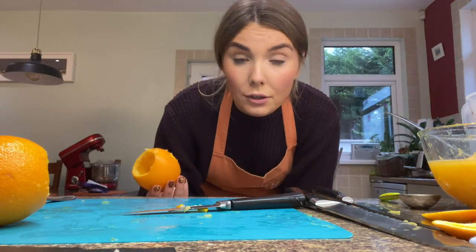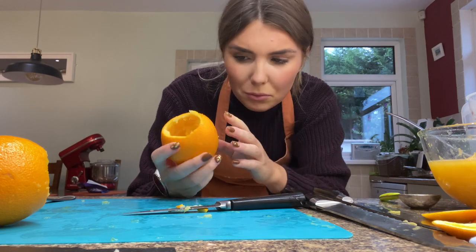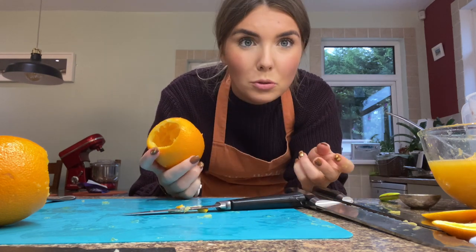I have to say I underestimated how easy it would be to cut out these oranges, because the skin is so flexible and they're also so small.